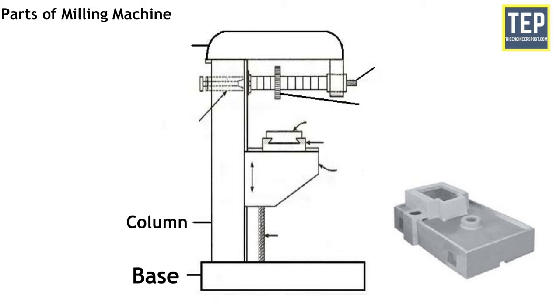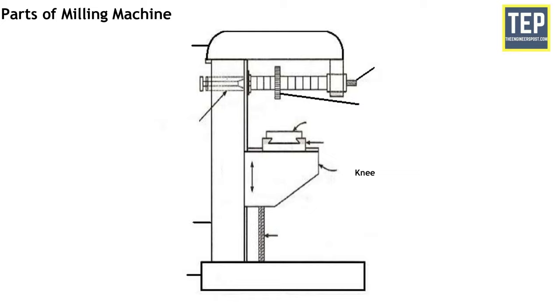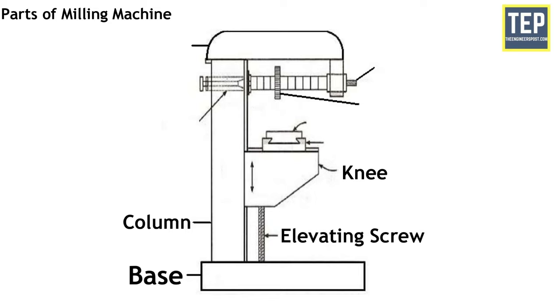The column is the main supporting frame mounted on the base. It is box shaped and houses all the driving mechanism for the spindle and feed table. The knee is a fixed grey iron casting that slides up and down on the vertical ways of the column face. The adjustment of height is affected by an elevating screw mounted on the base that also supports the knee. The top face of the knee forms a slideway for the saddle that gives cross travel to the table.